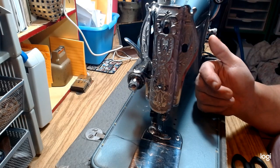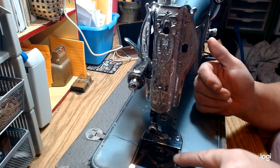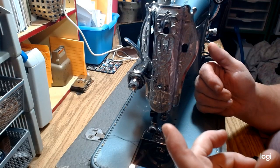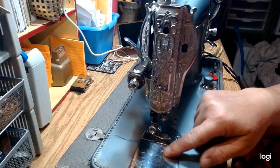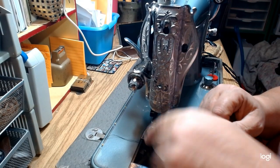Don't be scared if you see a machine like this to pick it up. If it has a bobbin and a bobbin case — one where it opens like this — that's a great sign. I'll show you the bobbin case.